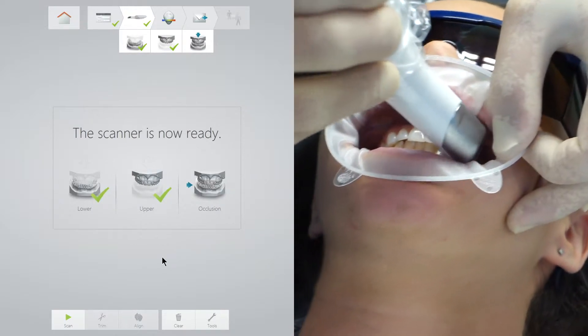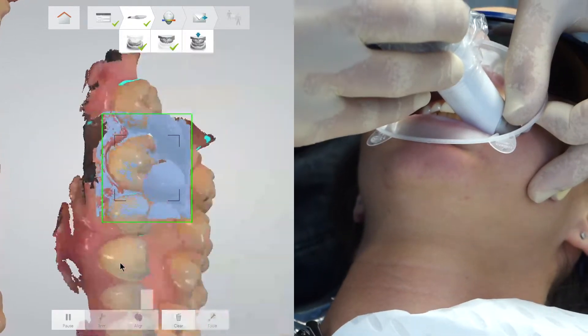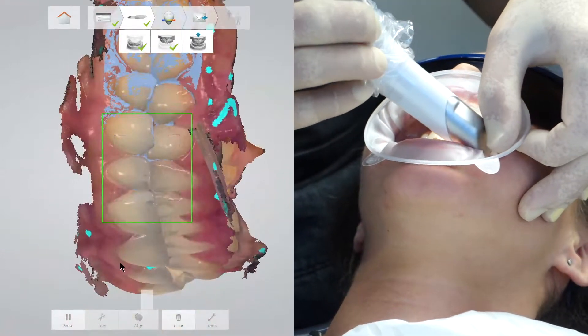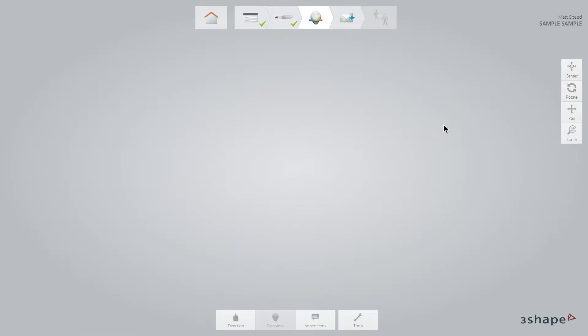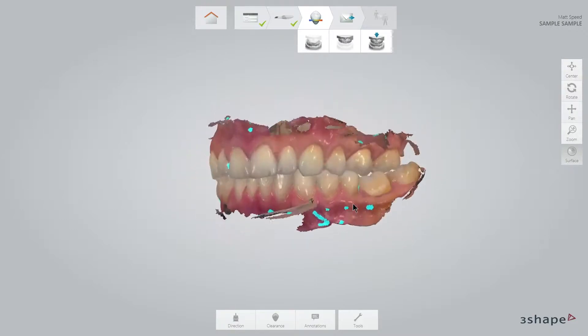When I first begin scanning, I hold the scanning tip in one place for several seconds and then slowly rotate it and then slowly move forwards to complete the registration of the occlusion. In this example, the software recognises the occlusion very quickly and produces an excellent result.